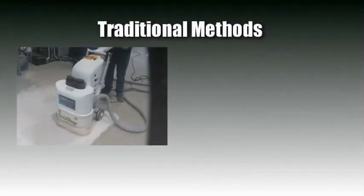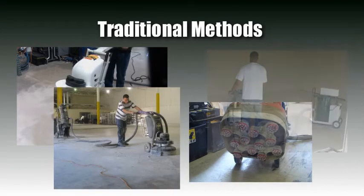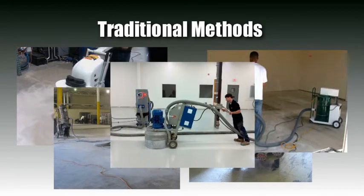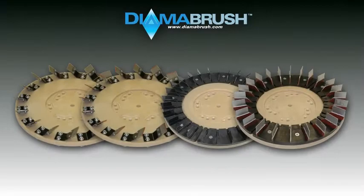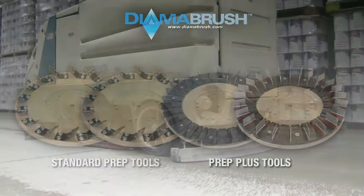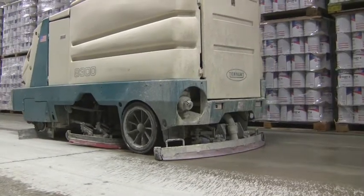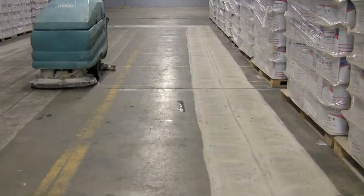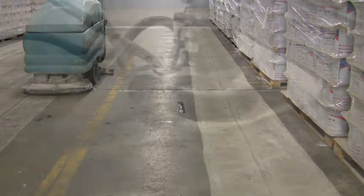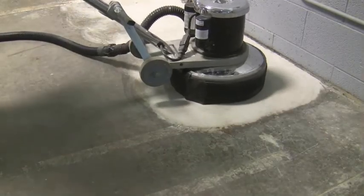Traditionally, concrete surface preparation has been performed using heavy duty, difficult to use equipment such as shot blasters and large diamond grinders. These machines are very expensive and often require significant training to know how to use and require heavy duty 480 volt, three phase power to operate. The DymerBrush concrete prep tool is a simplified surface preparation for the end user. Now both professionals and do-it-yourselfers can prepare and profile old worn dirty floors using standard 110 volt or battery powered cleaning equipment such as automatic scrubbers or single disc flooring machines.